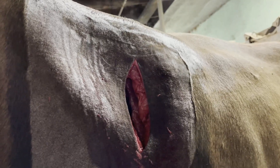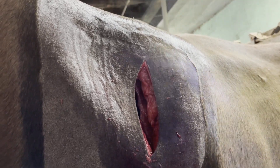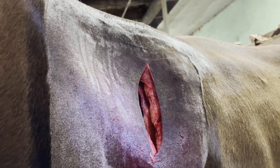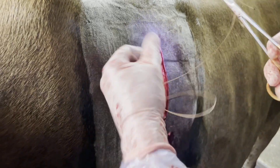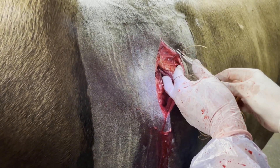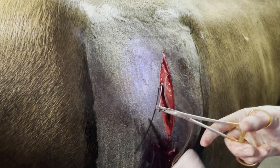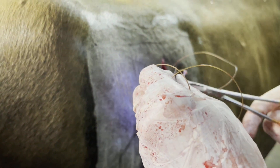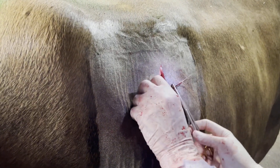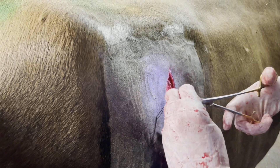Every time she breathes you can see steam shooting out, which is from the inside of the abdomen. Now I'm doing my second layer of closure — I include the muscle and the subcutaneous tissue, get it all lined up so it's going to heal well, and then we'll do the skin at the end. Cows heal fantastically from this.